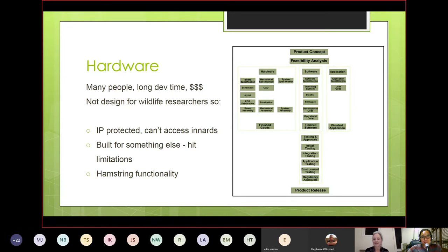Development time can be two years or longer, and it's expensive. When you take something off the shelf and try to modify it, you typically run into IP protection — you can't access the internals. There are also built-in limitations because chip functionality may not be fully utilized. And sometimes hardware is built for a completely different purpose, meaning design decisions make it difficult to repurpose for outdoors use, low-power scenarios, or adding different functionality.